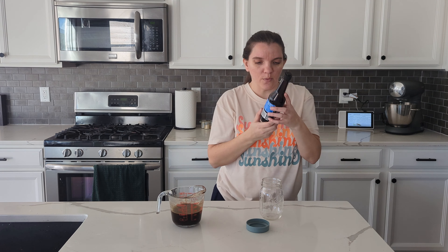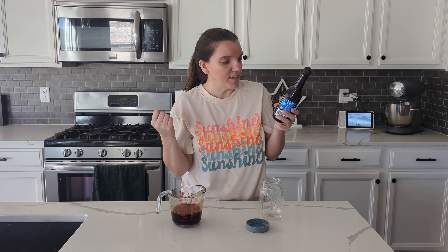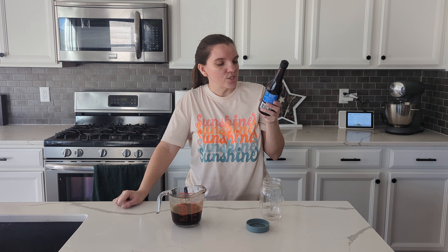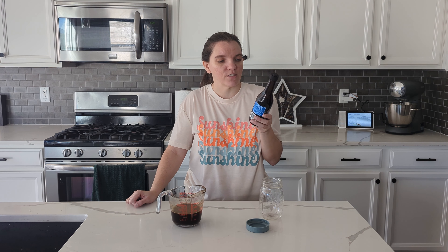Let me grab a bottle real quick. It does say distilled white vinegar — okay, so that's what we used. Molasses, high fructose corn syrup, salt, anchovies, onion, garlic, paprika, caramelized sugar syrup, spice, tamarind extract, and natural flavor. So there actually isn't soy sauce in this. I'm trying to figure out why does this taste so vinegary and this doesn't — I bet it's just that the ratios are a little bit different.